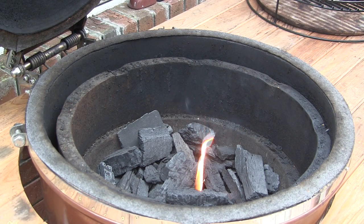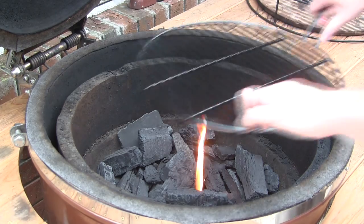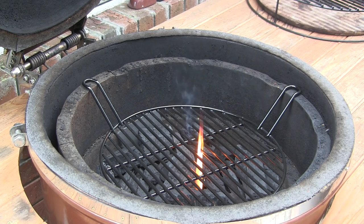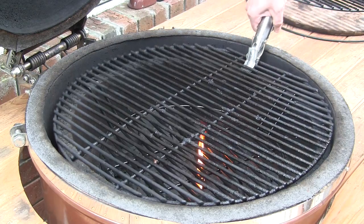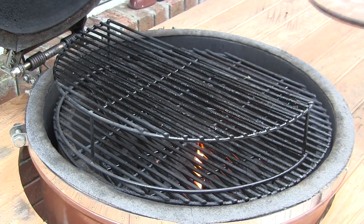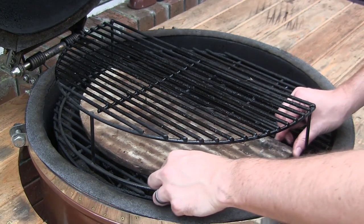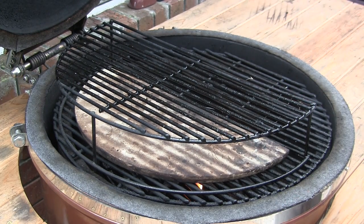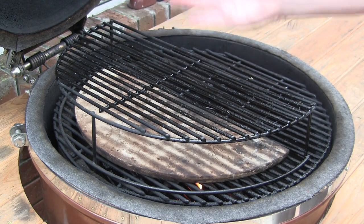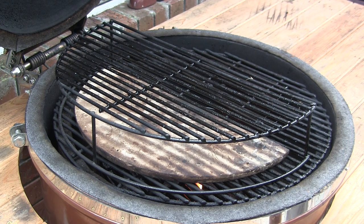For this reverse sear cook, first thing we're going to do is put our indirect cooking rack in the down position — this really isn't going to be used until the sear part, but we want to go ahead and get it in there. Now we're going to throw on our main cooking rack, then replace our half moon cooking rack and then our half ceramic stone. We're going to get the Grill Dome preheated to about 250 degrees, cook our ribeyes indirect over on this side, remove them from the heat, crank the Grill Dome up to a searing temp of around 700-800 degrees, and then sear them down on the indirect cooking rack.